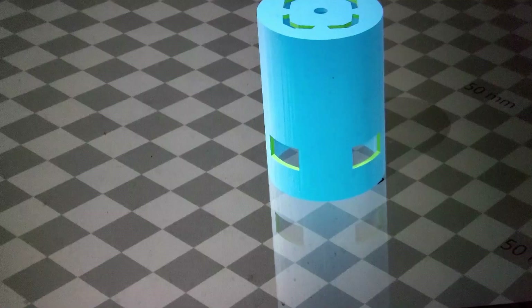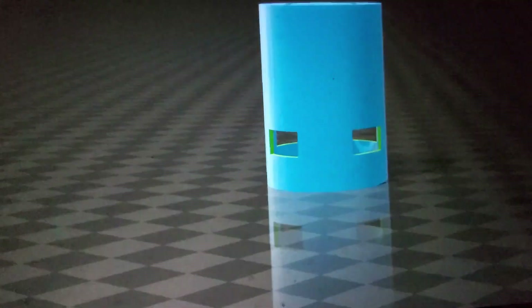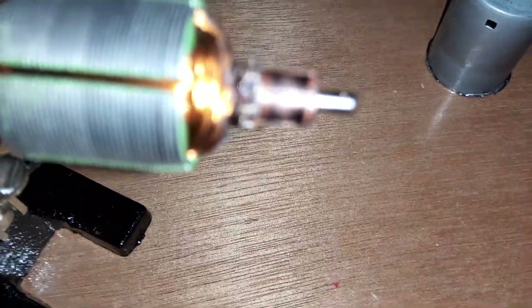I think I can give this motor a little upgrade. This is the new housing I designed in 3D Builder. The vents on the sides are for a fan I'm going to add to the rotor.